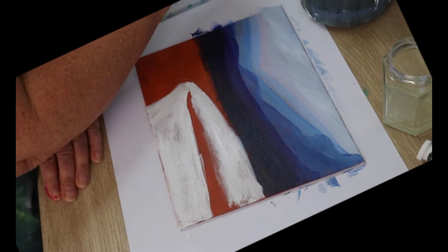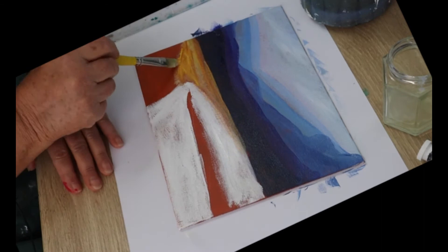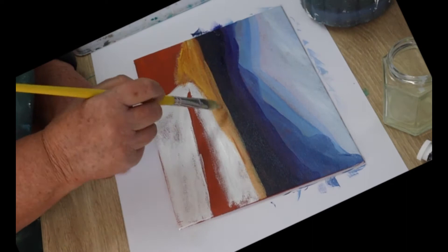Between the hills and the river there'll be an area of soil. Make a mix with raw sienna, magenta, and cadmium yellow medium, and paint that area in the same way I'm doing mine. You don't want to mix the colors completely — you want the different colors to be visible, and that burnt sienna showing through is really nice.